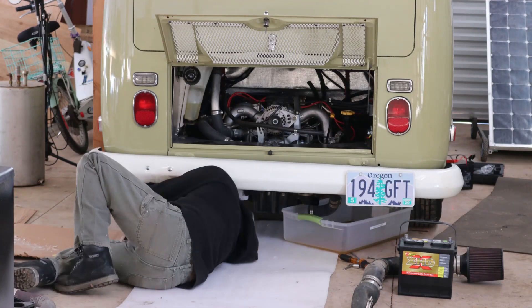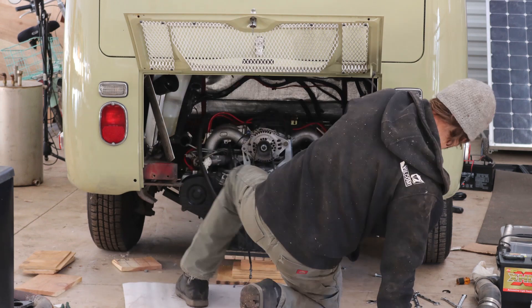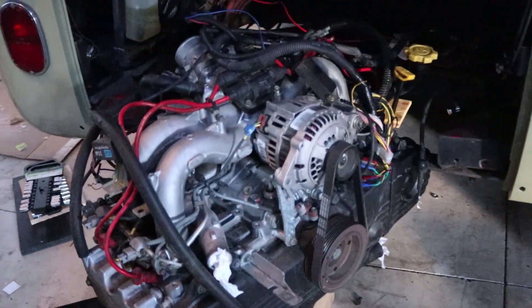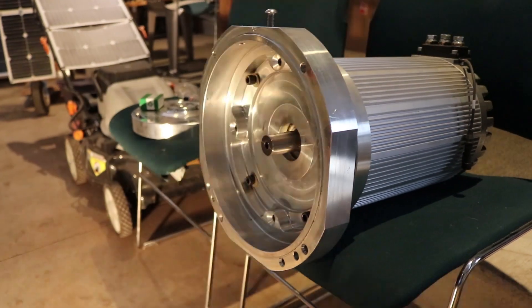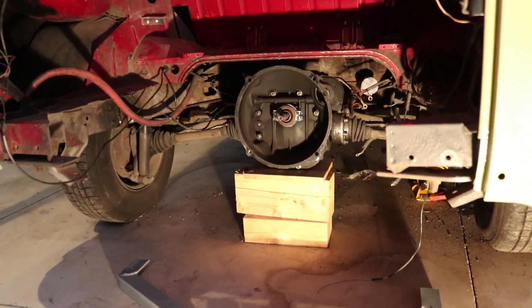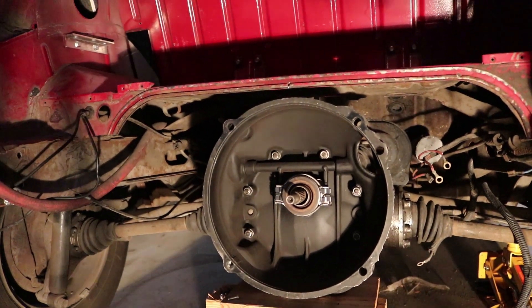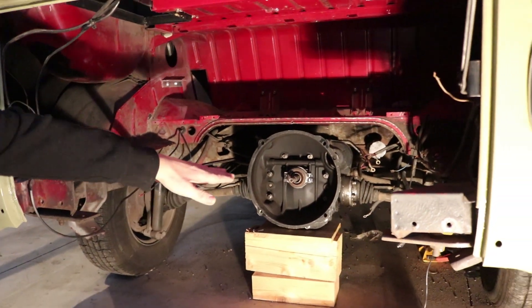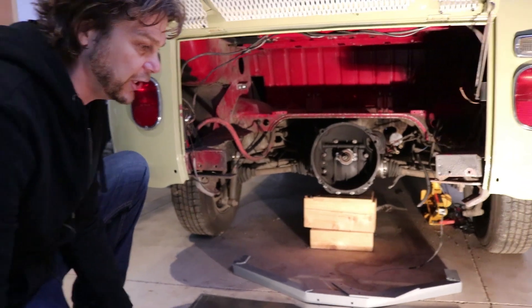We have the gasoline engine out, and it's the hardest part — it's the dirty part. I'm so glad it's over. No more gas, no more oil, no more antifreeze. And we get to go from that ugly gnarly thing to this gorgeous little electric motor. It's the NetGain Hyper 9. It bolts right up to the Volkswagen transaxle. What's really neat is that motor, being as small as it is, is going to end up right about here, which is below where this pan is going to go.